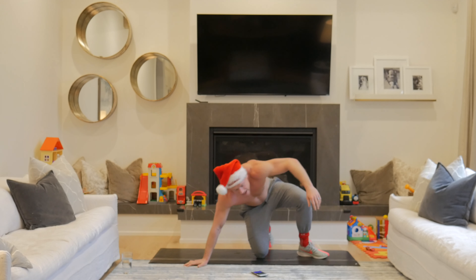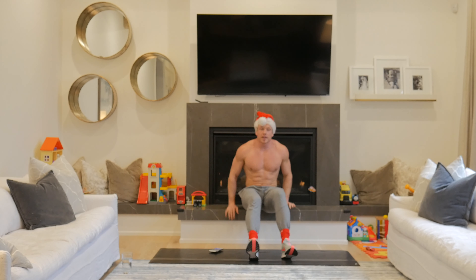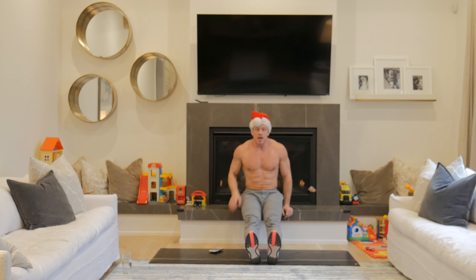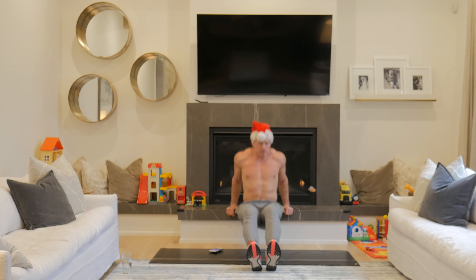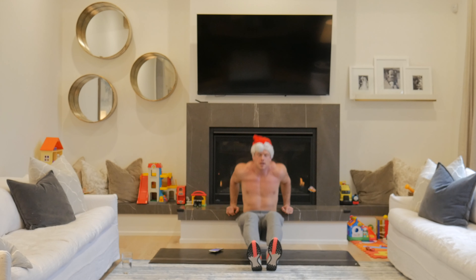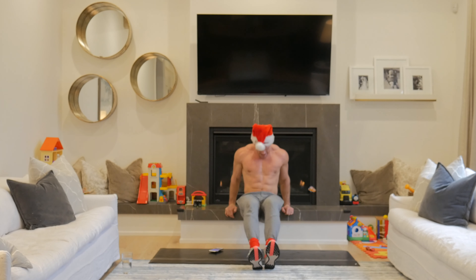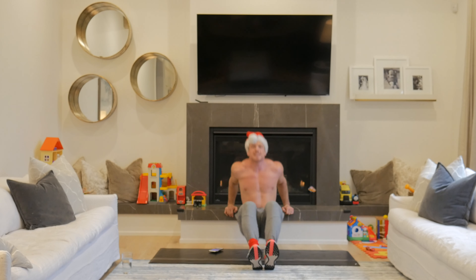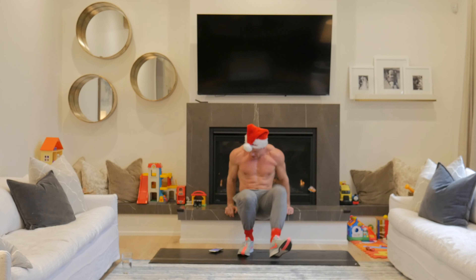Dips. So hopefully in your house somewhere — if you guys are going to be by a toasted fire — you have a little bench. I'm going to do dips here. The further out your feet are, the harder it's going to be. Keep those elbows in nice and tight, and then you can bring the feet in. It's all about getting the reps in — when you start to struggle, bring those feet in. You should feel that right in your triceps.